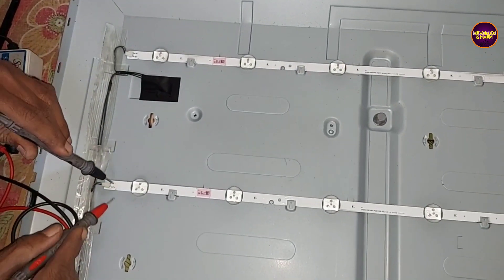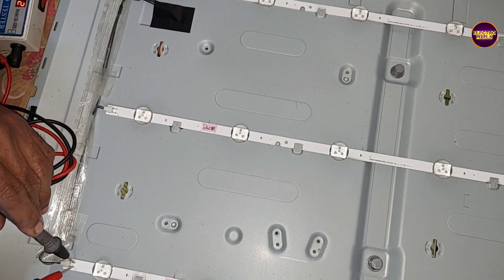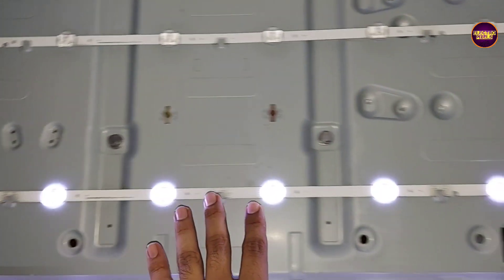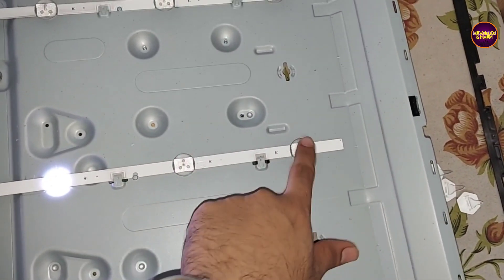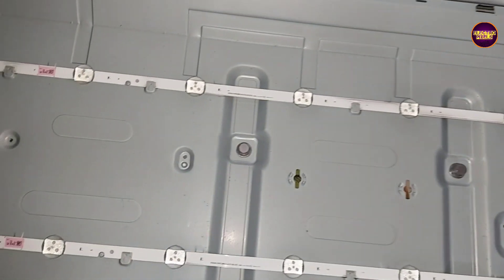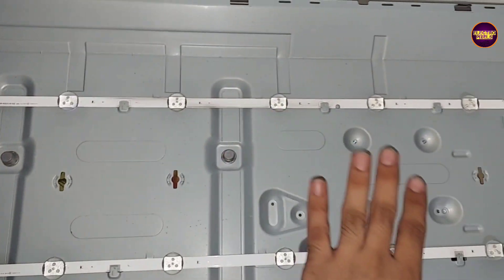In this TV, the complaint is no display due to a backlight-related fault. There are a total of three LED strips in this TV, and among these three LED strips, only one LED strip is working.